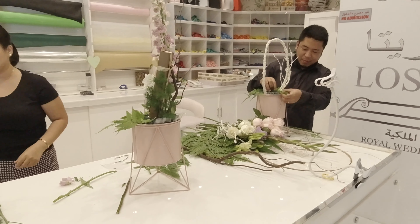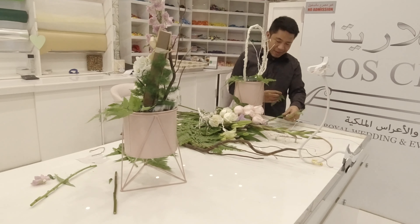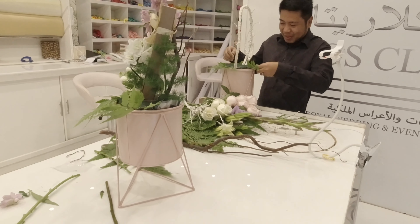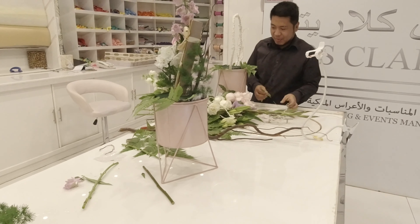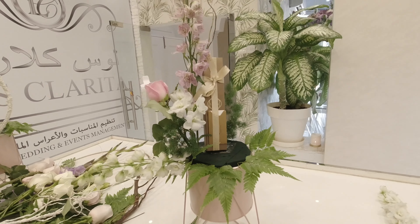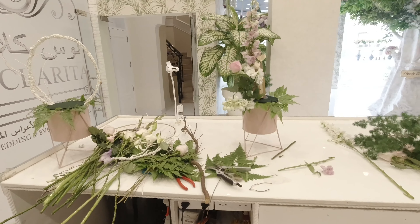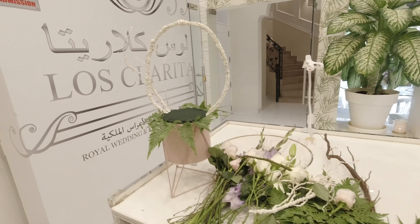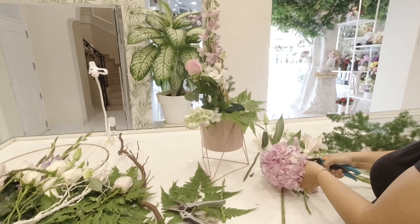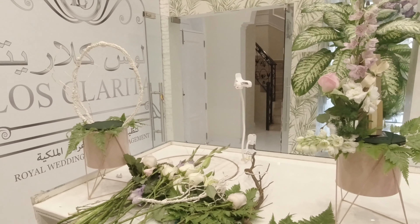All of us have the same routine — we put greens first before putting the flowers. If you have requests and suggestions, please comment down below. I'm a fan of using hydrangea; it gives more softness to the arrangement.